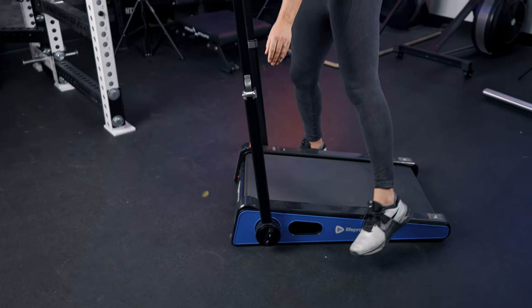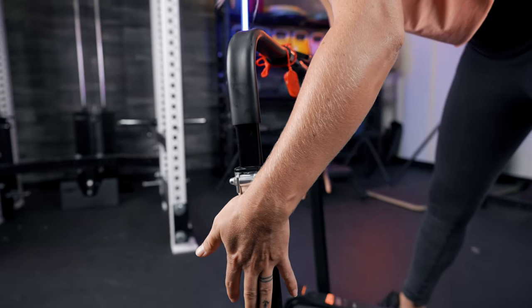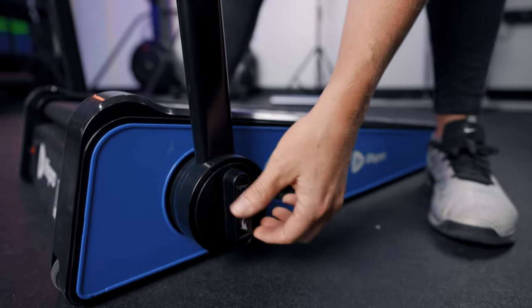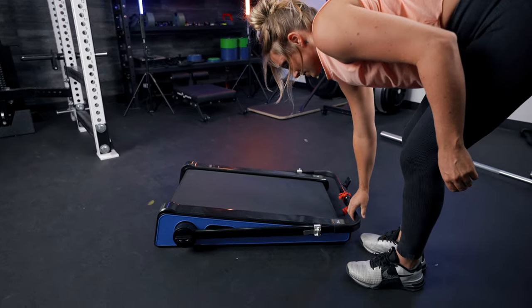A huge benefit to this treadmill is that there is essentially no assembly process. You attach the handlebars and you are set to go. So if you are impatient and you just want to get on your machine and go once it arrives in the mail, you'll be ready in about 10 minutes tops.